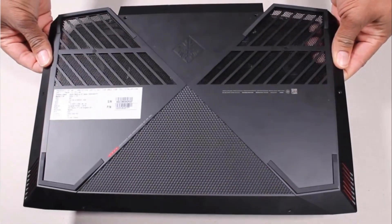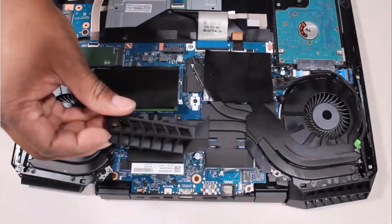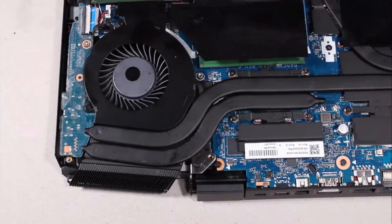Before you begin, remove the base enclosure, battery, solid state drive, left trunk, left support bracket, and heat sink.